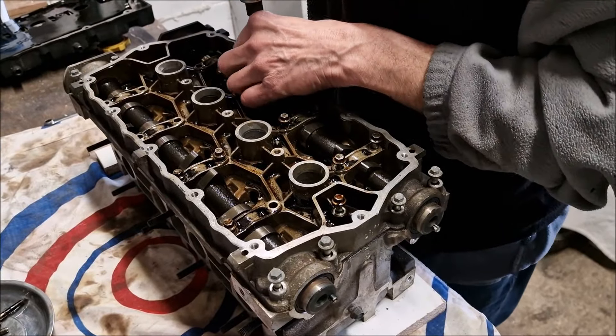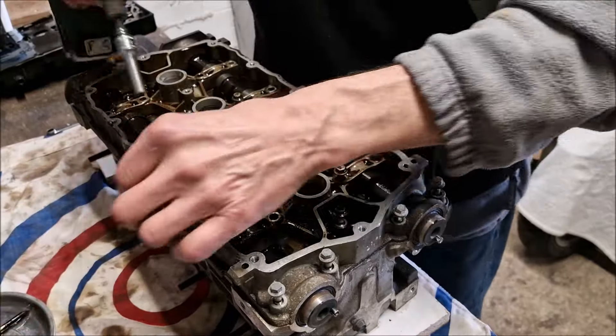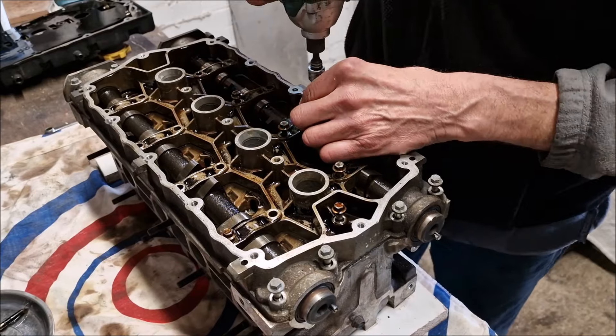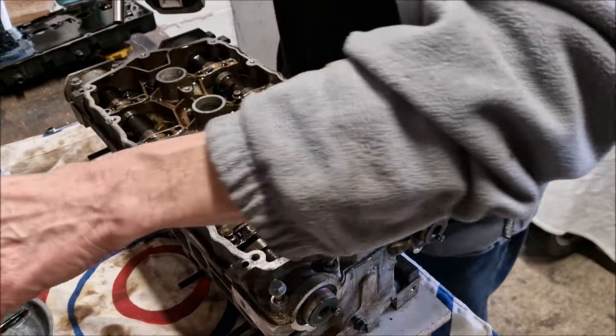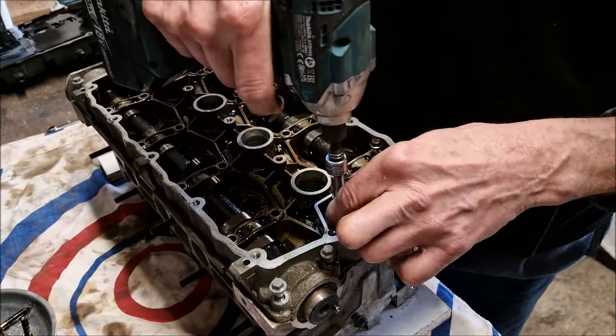So you're taking off - are they brackets that hold? No, it's all one big casting. Just being careful to ease it off a bit at a time, like you would the head. And does that then remove all the cams? All two of them out, yes - you'll see in a minute.